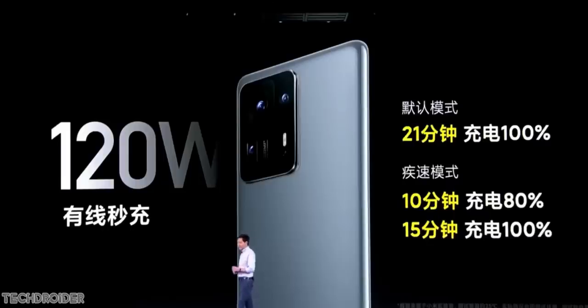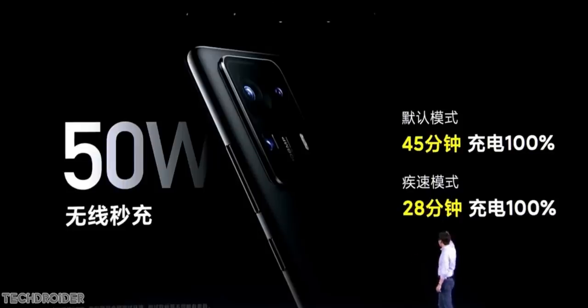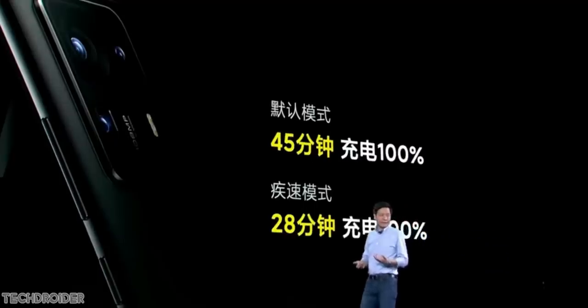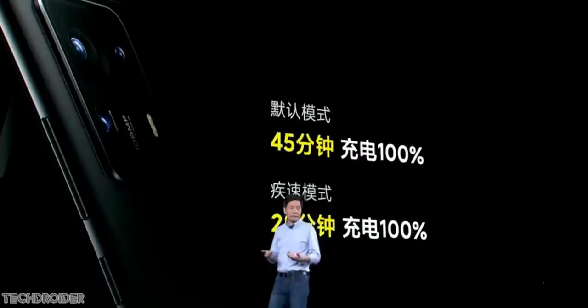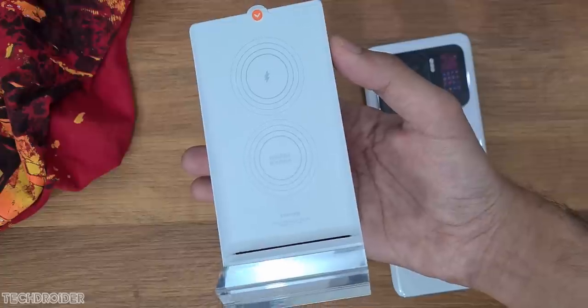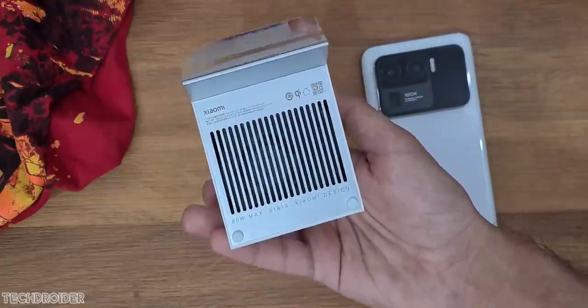There were some last-minute changes in the specifications. We now have 120-watt fast charging — Xiaomi claims it can go to 80% in 10 minutes. The battery size is 4500 mAh, not that huge. Shockingly, wireless charging is toned down to 50 watts due to new laws in China, which was a last-minute change. So we may not see any massive 80-watt or 200-watt fast wireless charging going forward.